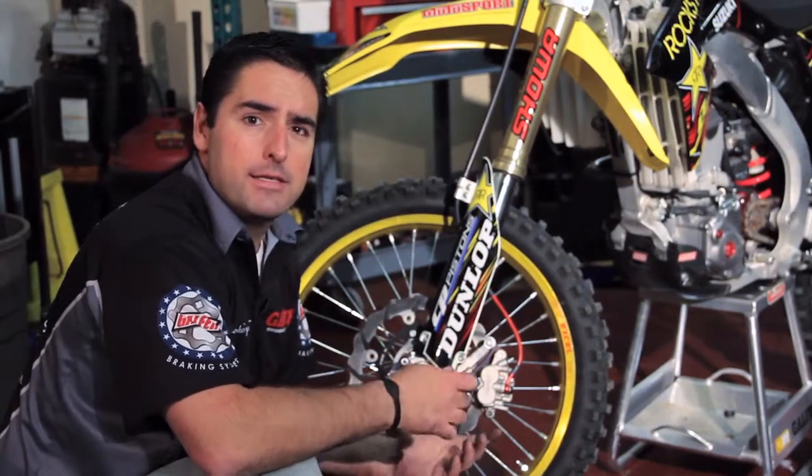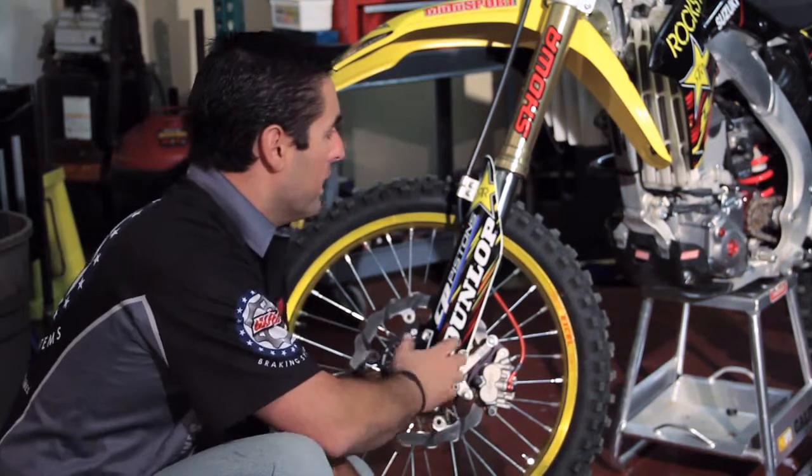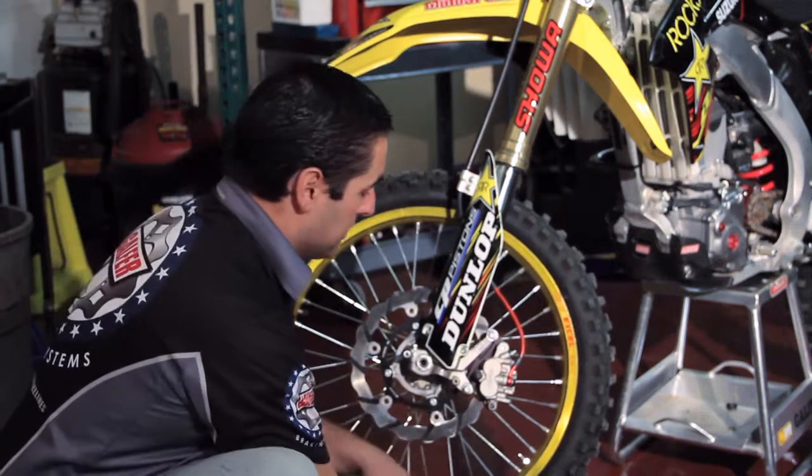We're going to be changing the front brake pads. This is obviously going to be done on a front end which already has a Galfer oversized kit. Regardless, with or without the bracket, it doesn't really matter.